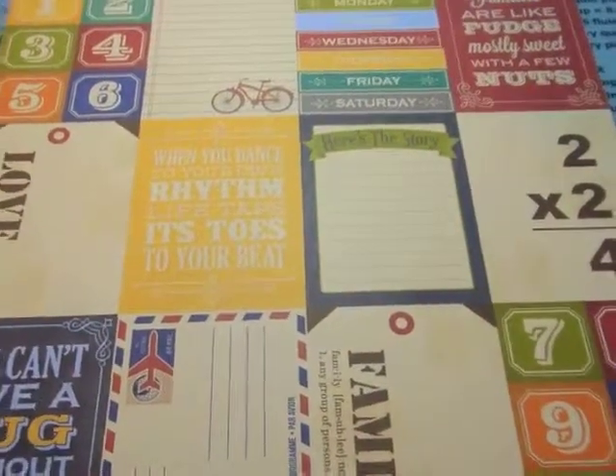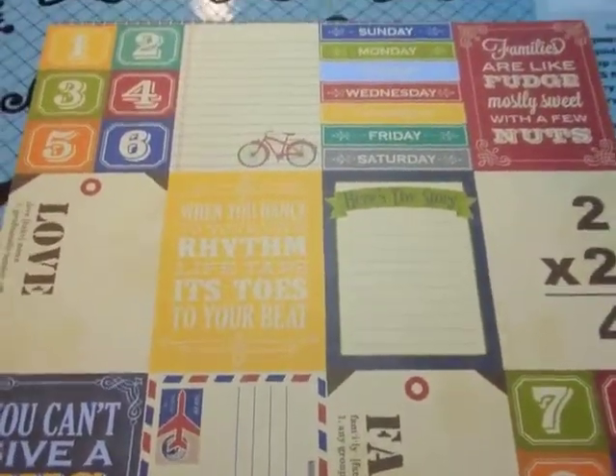Hi guys! Time for the January Scrapbook Generations Kit Club.